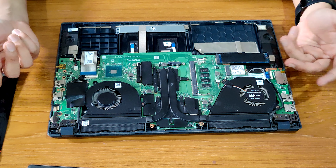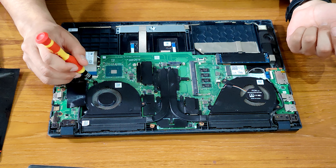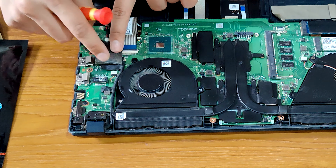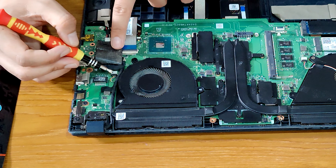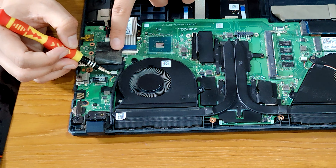Now we are going to remove the fans. First we'll unscrew the fans — I'm going to start with the CPU fan. After removing the screws, we have to remove this connection and it's really easy — you just have to pull it out gently like this. The connection is removed. Now we can remove the fan. We've removed the fan and we'll put it aside and clean it later.